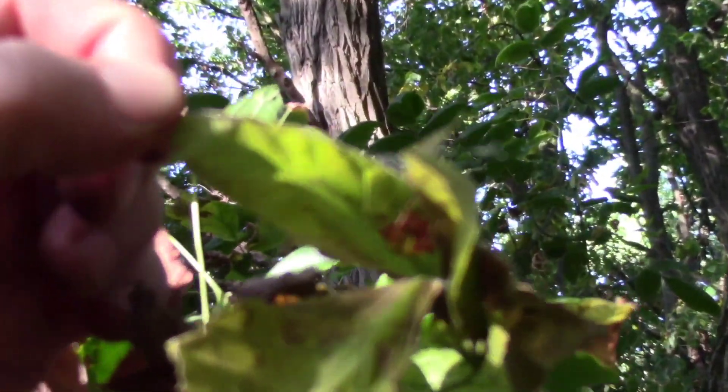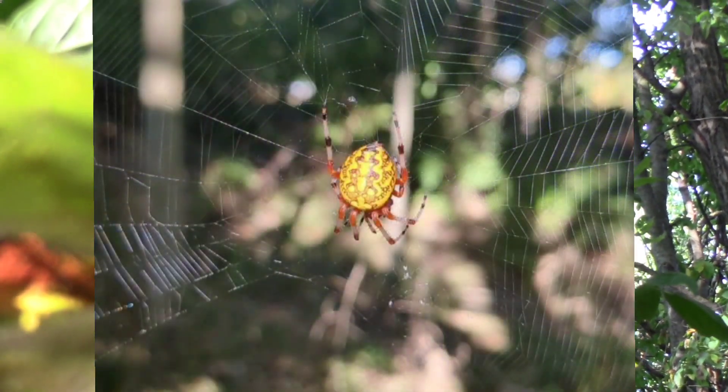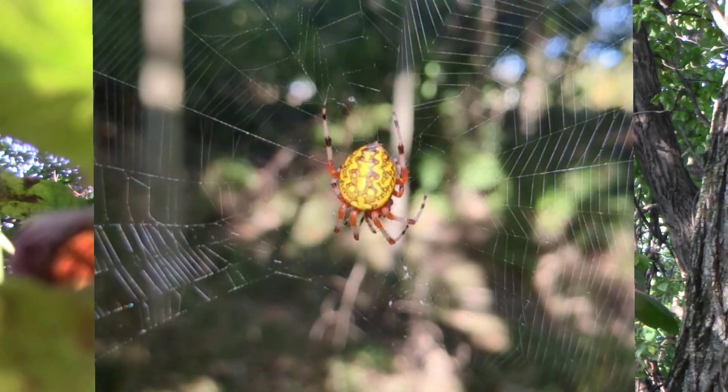You can't see it super well because I scared her back up in here, but if we can get a focus shot — this is a yellow orb weaver.